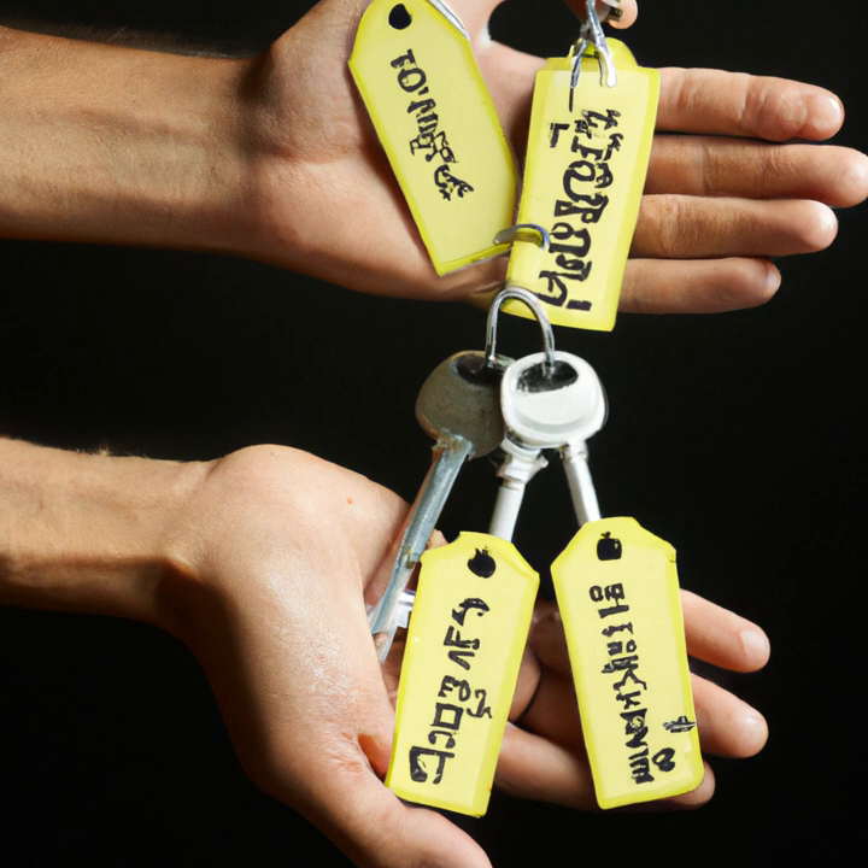And there you have it, 10 life hacks that can make your life easier. We hope you found these tips helpful. Don't forget to like this video and subscribe to our channel for more exciting content. See you in the next video.